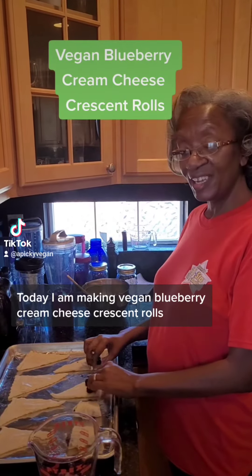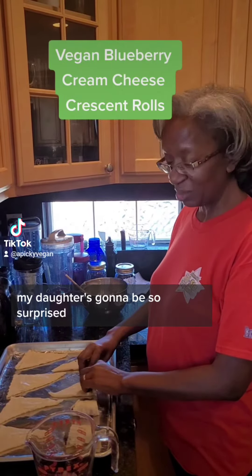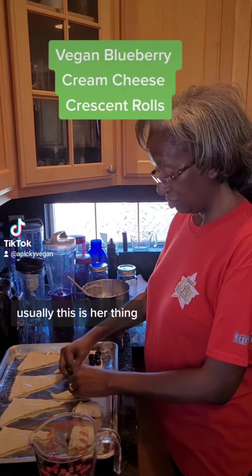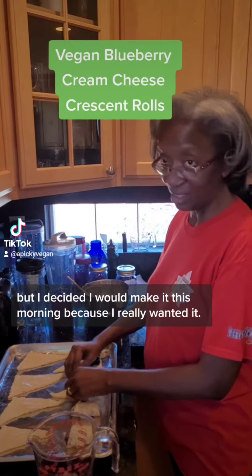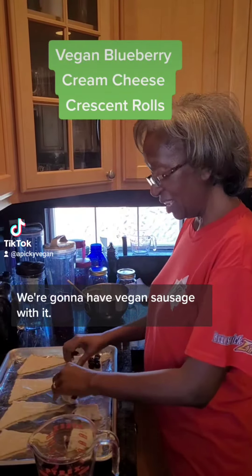Today I am making vegan blueberry cream cheese crescent rolls. My daughter is going to be so surprised — usually this is her thing, but I decided I would make it this morning because I really wanted it. And we're going to have vegan sausage with it. It's going to be so good.